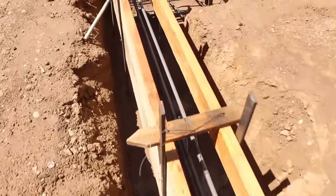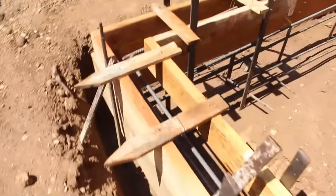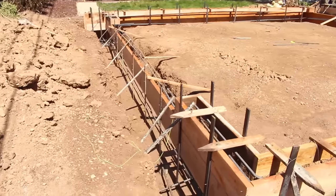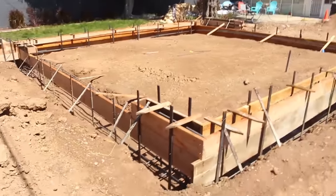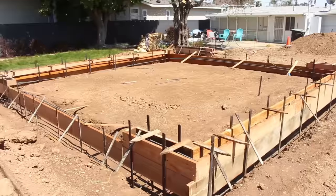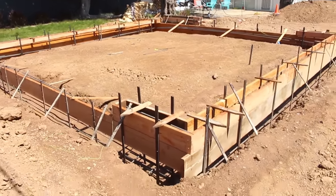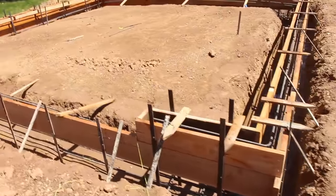Right now I've got my kickers — 45-degree angle stakes at every other upright — and that's not going to be enough, so I have to add a few more here and there. We've got the skeleton form up now and just need to beef it up a little bit.